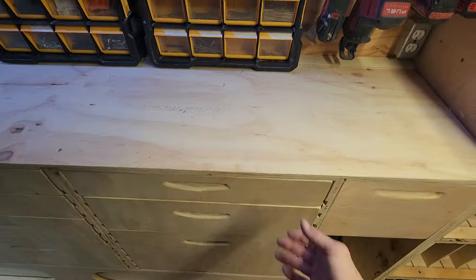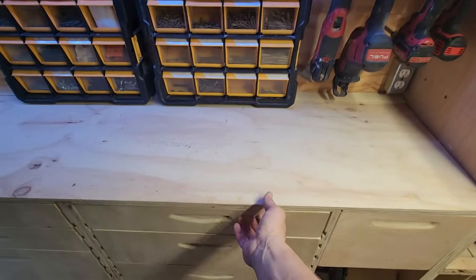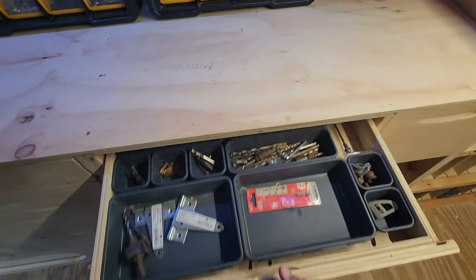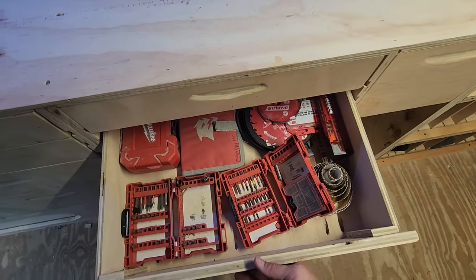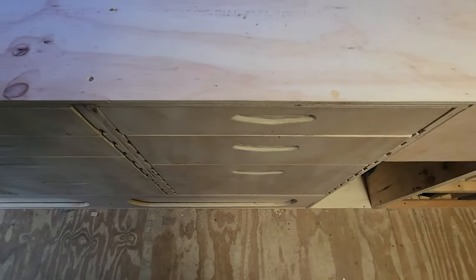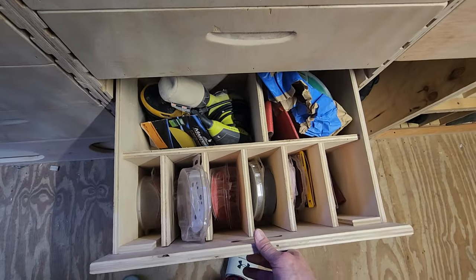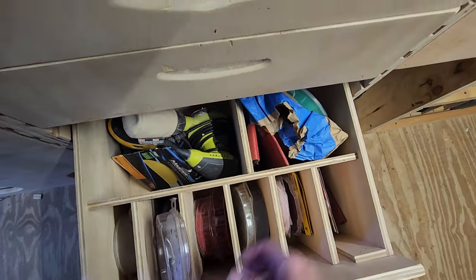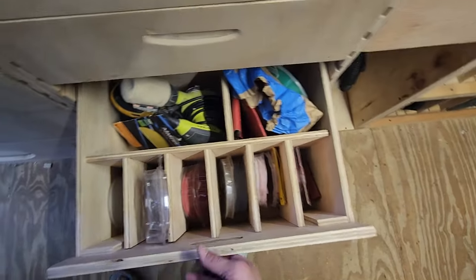Let's check out the drawers. Obviously my screw gun and my impact are right here, so right next to them I got to have all the bits. All my blades, hole saws, drill bits. All my sanding equipment, sanders, belt sandpaper, regular sandpaper 50 through 320.